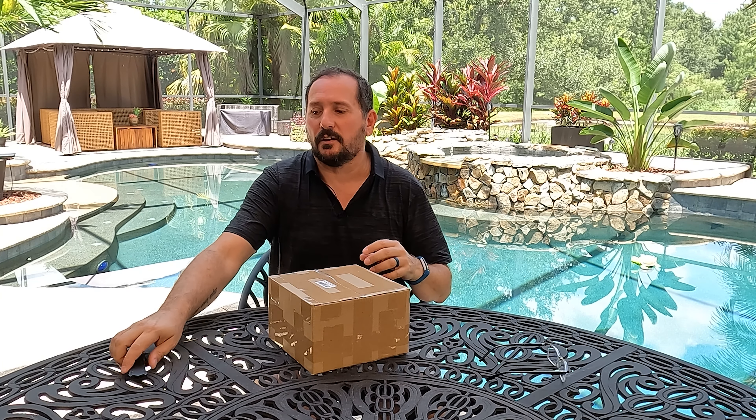Hey, this is Doug from Doug and Nicky, and I have some cool lawnmower replacement parts. Yes, lawnmower replacement parts can be cool. I used to race cars professionally, so I really know parts and quality and that kind of stuff.